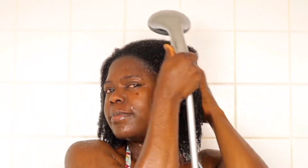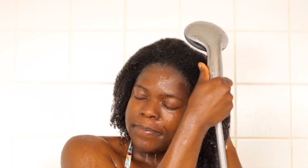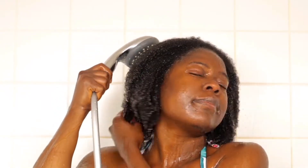When I get into the shower, the first thing I always do is to soak my hair in water — to drench my hair in water. Our hair and water are like best friends, so you want to make sure your hair is completely drenched with water. That's the very first thing you have to do.